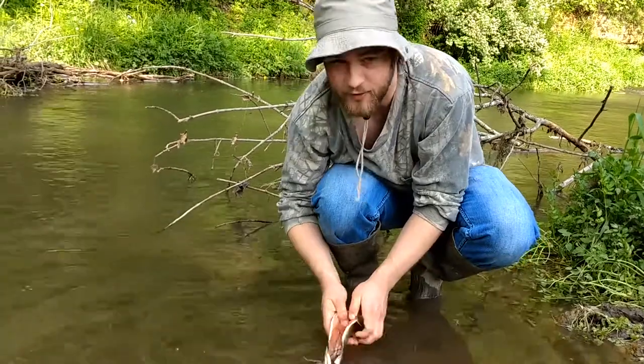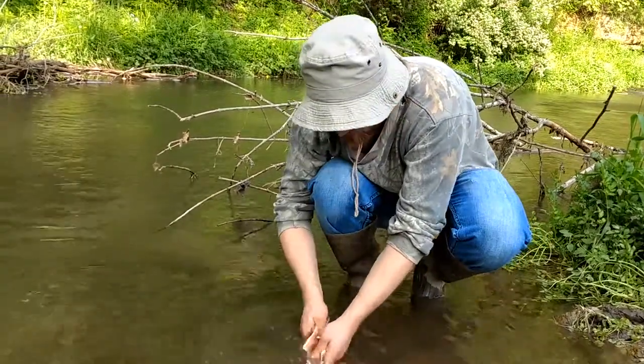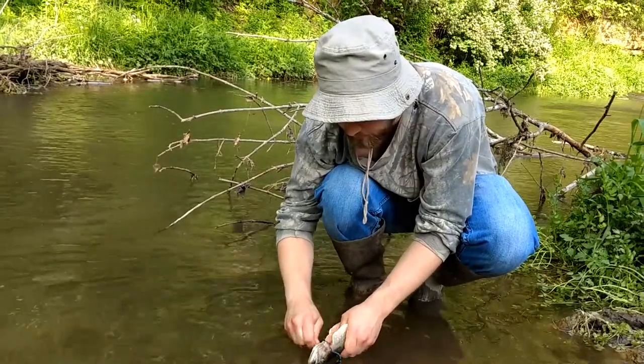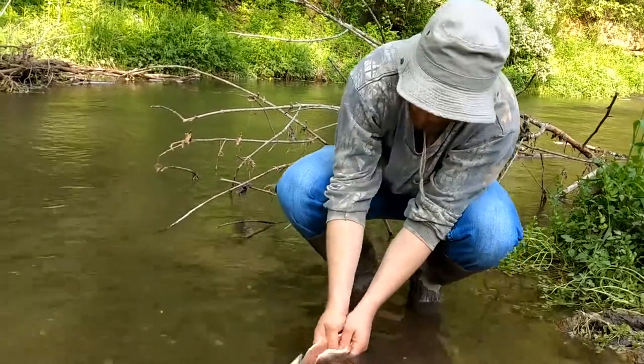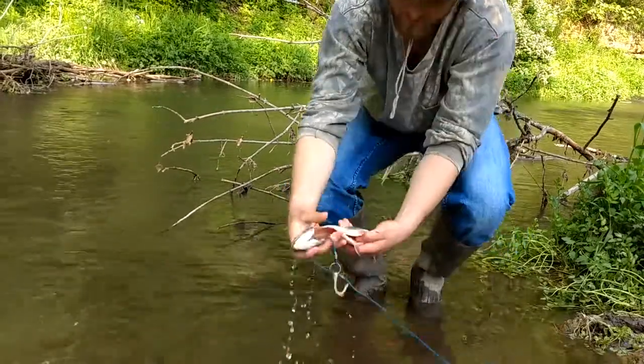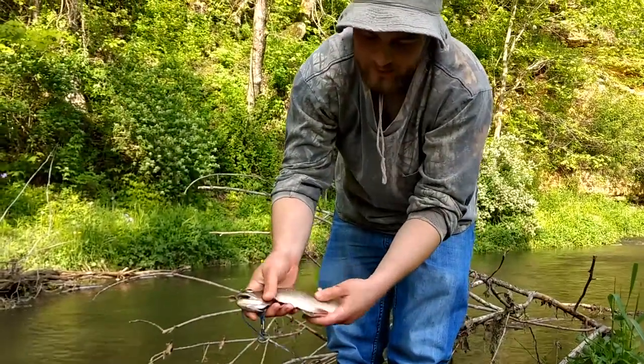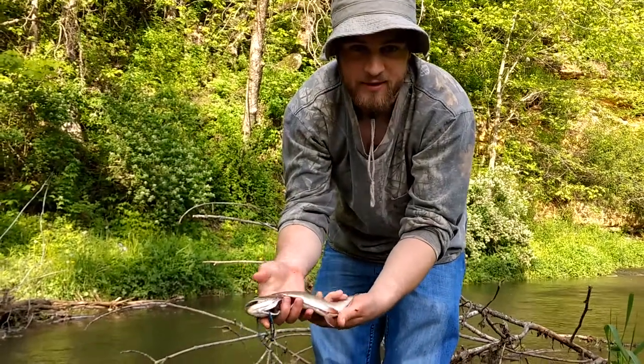Once you get all that stuff out, the fish should be clean and ready to throw on the frying pan, the grill, or the fire — however you're going to eat it. And voila, that's a clean fish right there. It's a clean trout to eat. Thank you for watching.